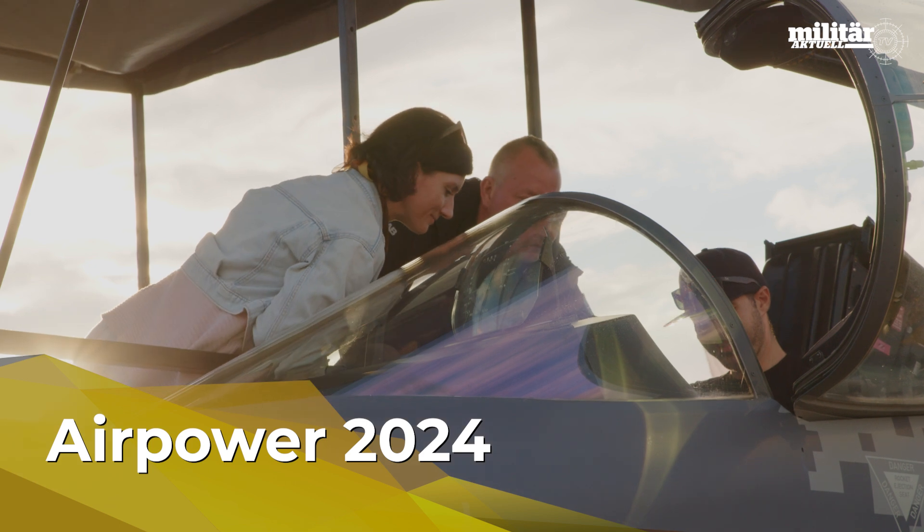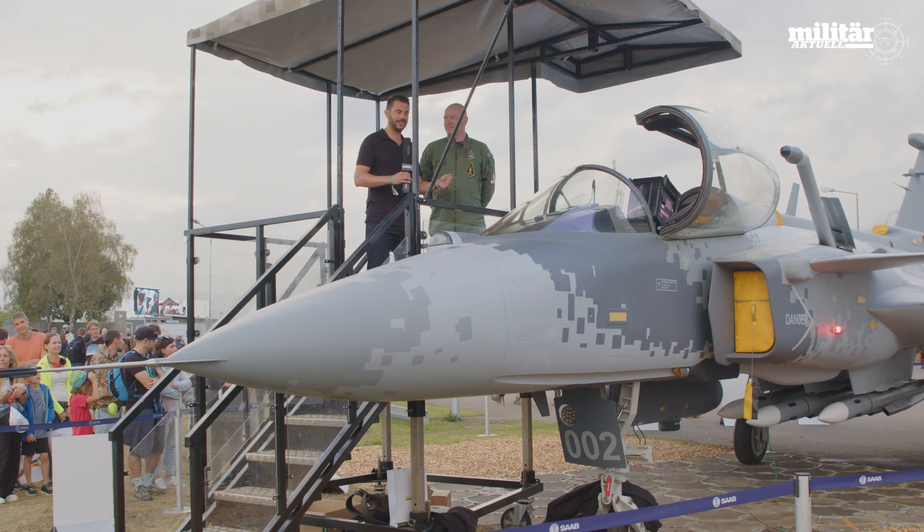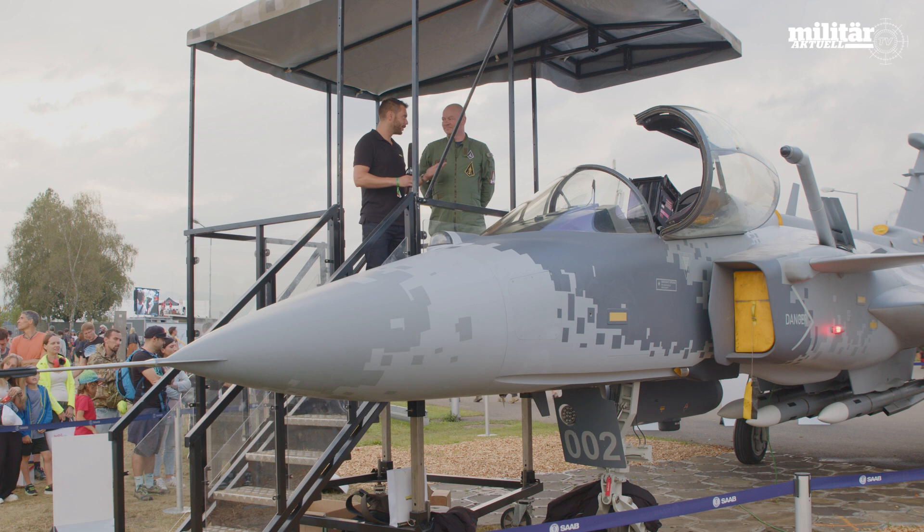We are here right in front of a Saab Gripen E and I have the exclusive chance to get in and get it explained by a real pilot.